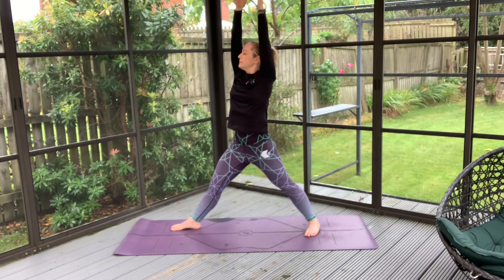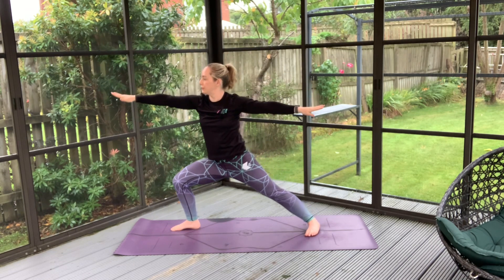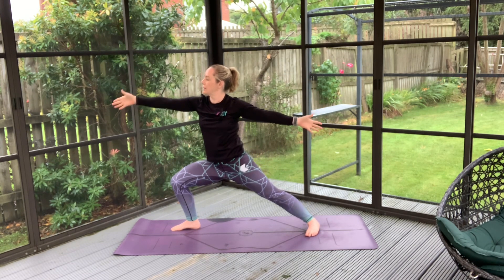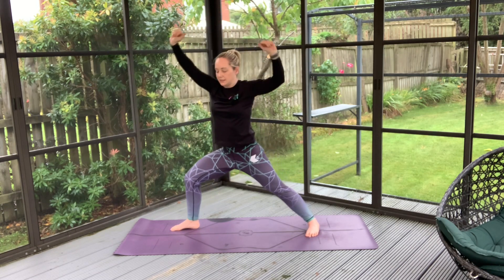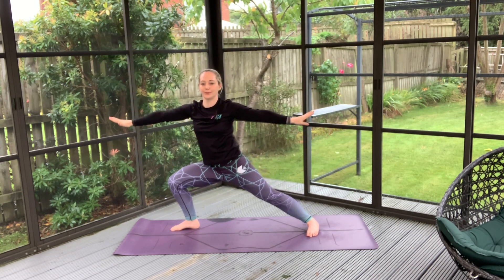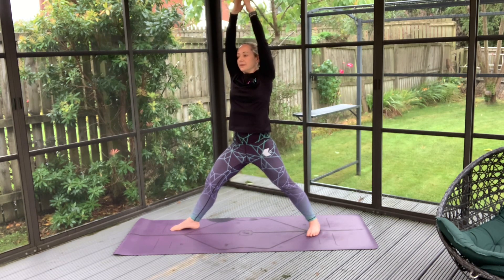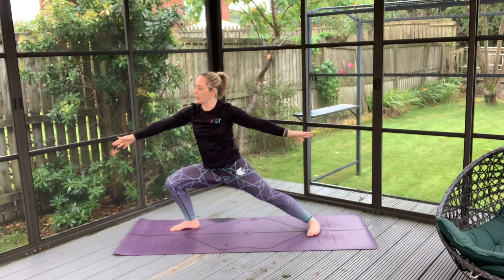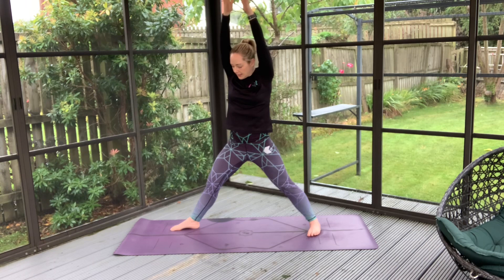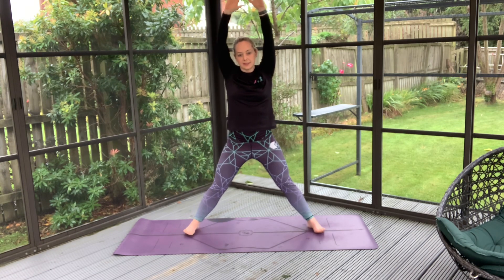Inhale high and exhale. Inhale high, exhale to settle on down. Inhale nice and high, and exhale. This time we'll inhale high, bringing that turned foot in, so we're in a nice stance here.